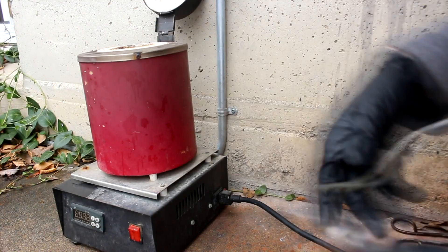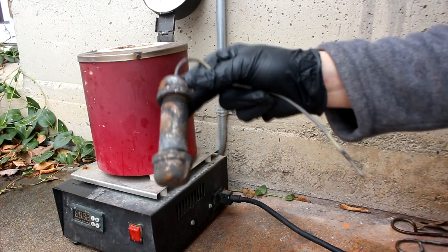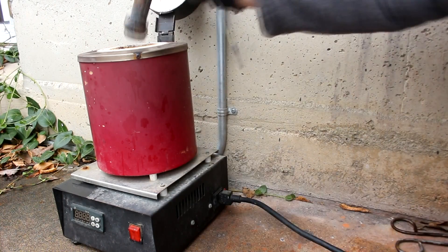Hi everyone, welcome back to my lab. So in today's video I'm going to be producing cesium metal in a way that is very similar to how I produce the sodium metal. But there are two main differences.